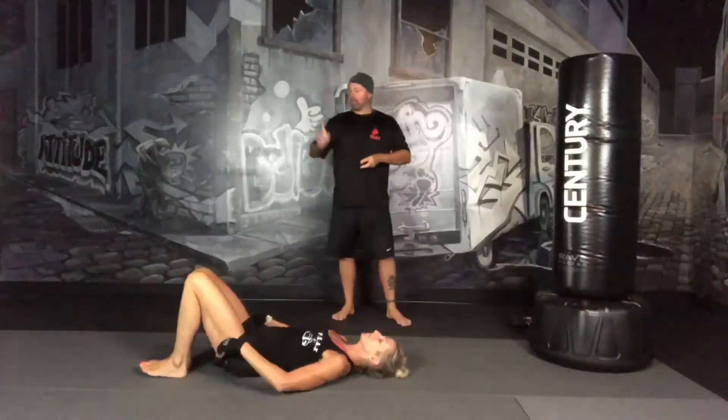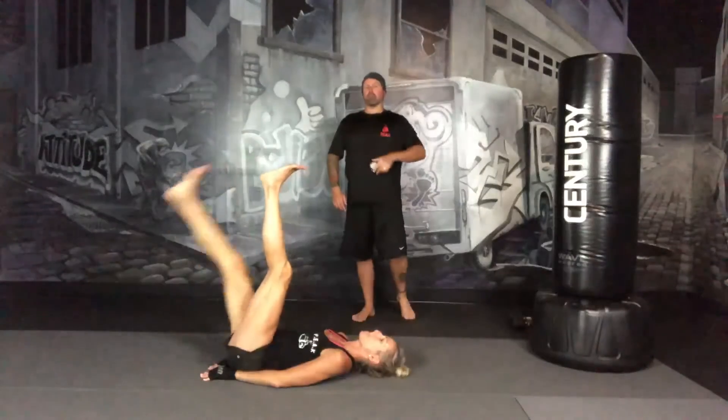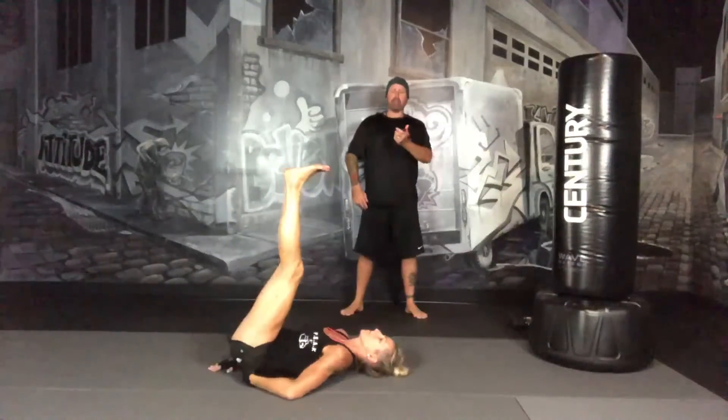So alternating leg drops first — you're going to put your feet up in the air. One leg goes down and it goes all the way up before the next one goes. It's not scissoring, that's different. We're going to go for 30 seconds. Ready and go.